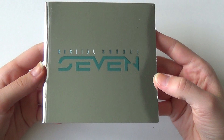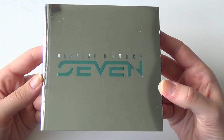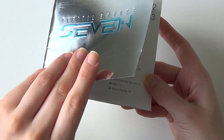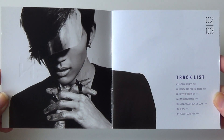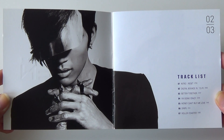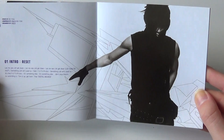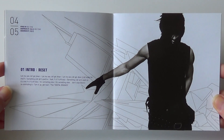So here we got the — ooh — the metallic shine. The photobook. So I got the tracklist right here and some awesome pictures.